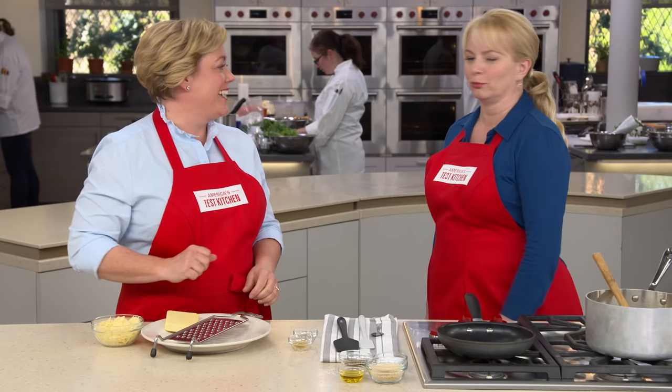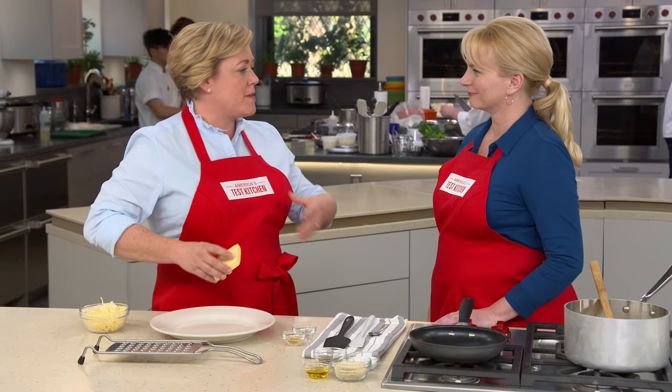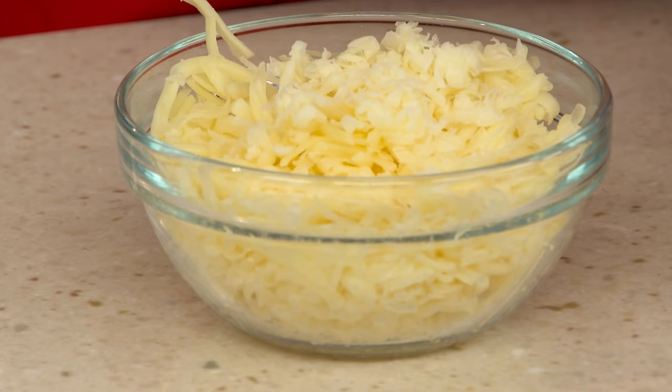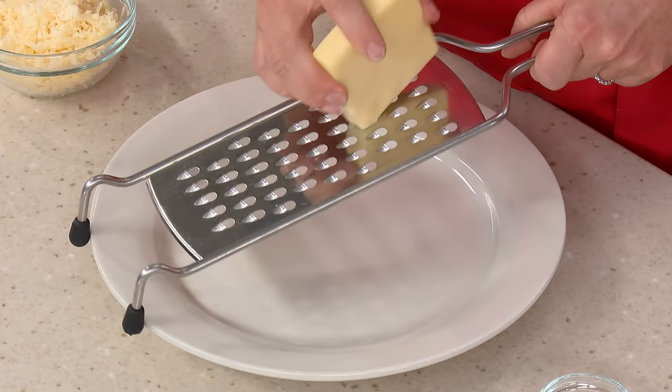The pasta is almost ready for the cheese, which is one of the big ingredients in this recipe. What we found after trying lots of cheeses is that the cheese you use makes a big difference in terms of texture. This is deli American cheese, and it is fabulous — it makes the best mac and cheese you can think of: creamy, smooth, velvety. But it doesn't have a ton of flavor, so we're going to balance it with a little bit of extra-sharp cheddar. Between these two, you have a flavorful sauce that's also good and creamy.